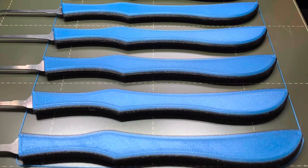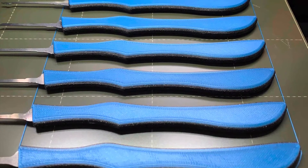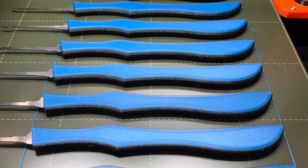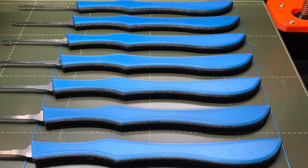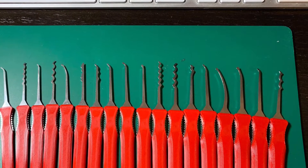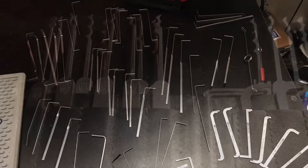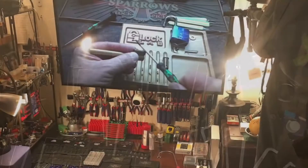Here are some of the new picks I just had done that I will definitely be using on some of the new padlocks, and we'll see how they work. Hopefully I'll be able to use them. This is another set that I will be trying out. Here is my multi-pick set that I'll be breaking into. Here are some of my new tension wrenches that I'll get sorted out.